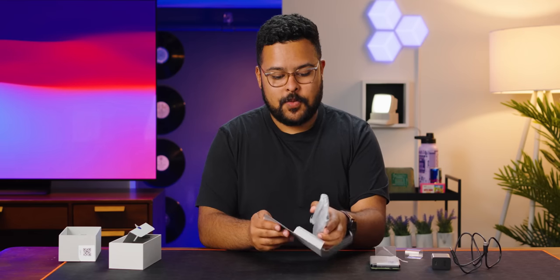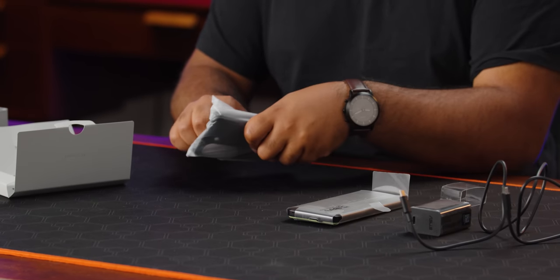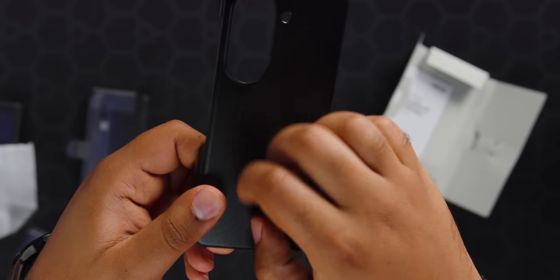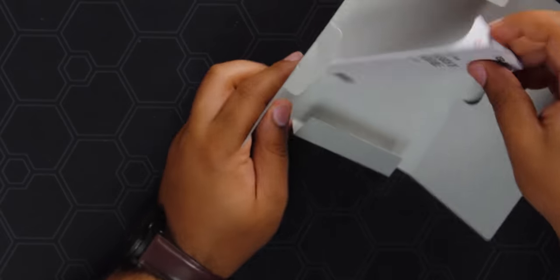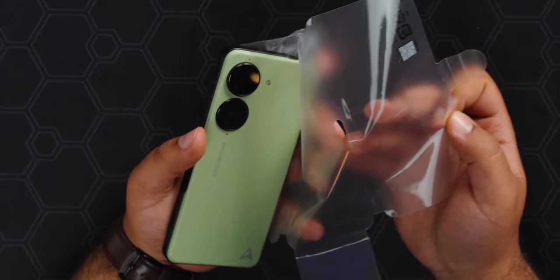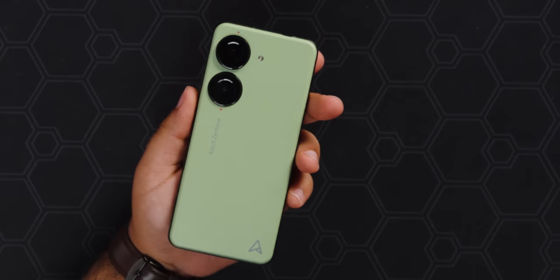It comes with a case, and it's not even the default clear one you get with budget phones. This does not feel nice — flimsy — but we'll try it on. Looks can be deceiving. There's also a user guide and a SIM popper, which we'll use to see what's inside. Maybe it has an SD card slot, because that would be crazy. And man, this green is gorgeous.